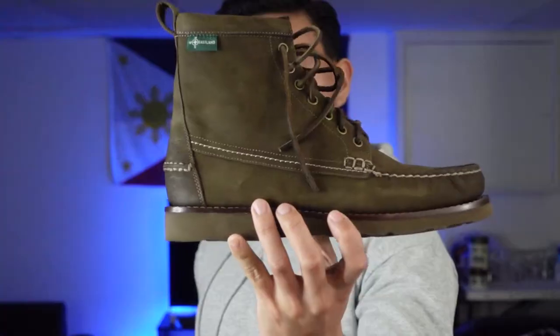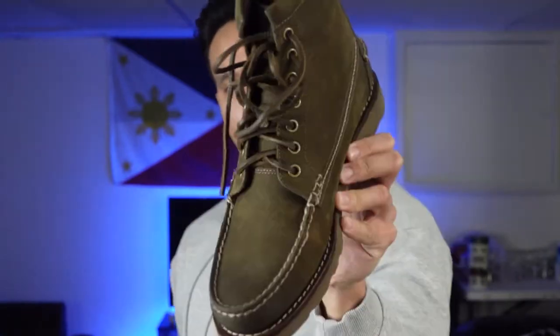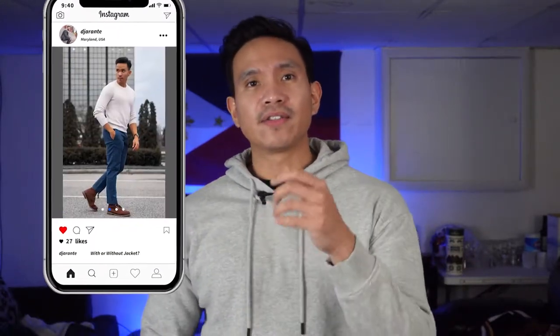Hey, what is up guys, my name is Daryl Orante and for today's video I am going to do a short review of the Eastland Sherman 1955 Edition Moc-toe boots in olive color. I recently picked up this pair because they were in the clearance section for $42, compared to $225 — a very big discounted price, so really a no-brainer. Plus the picture looks great and I simply love Moc-toe boots. Let's jump in and see if these boots are worth putting on your shoe rack.